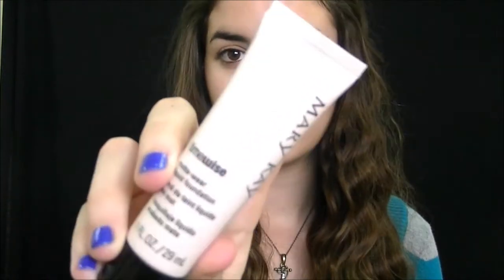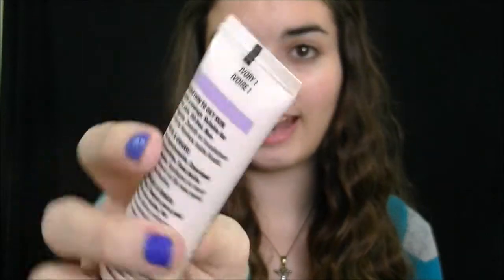Now I'm going to move on to my foundation. I chose to use a foundation that's really, really light — I'm not going to use a white foundation, but this is the lightest shade I own. This is the Mary Kay TimeWise Matte Foundation, in the shade Ivory 1.